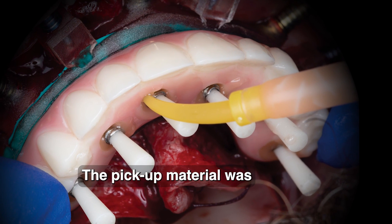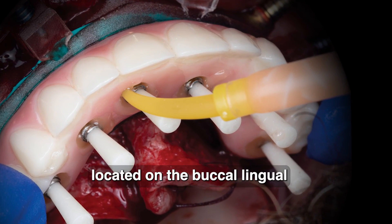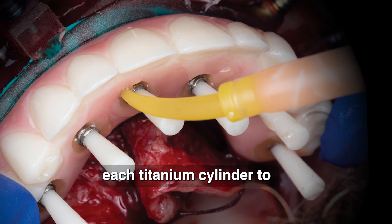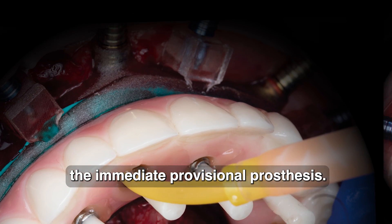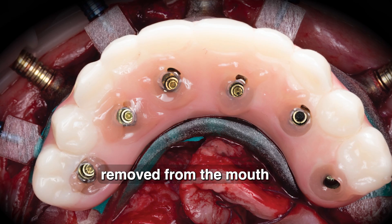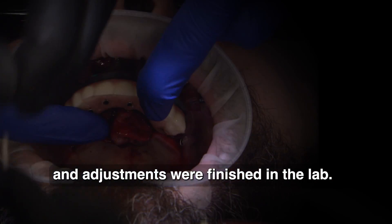The pickup material was then flowed into the acrylic channels located on the buccal, lingual, and occlusal surfaces, securing each titanium cylinder to the immediate provisional prosthesis. The prosthesis with the luted titanium cylinders was then removed from the mouth and adjustments were finished in the lab.